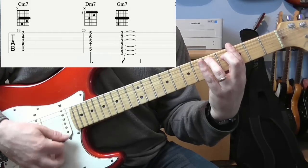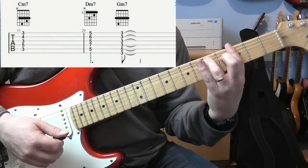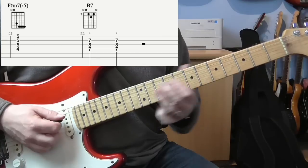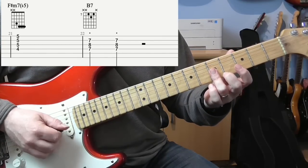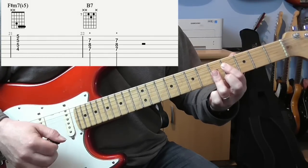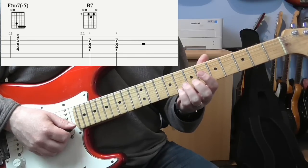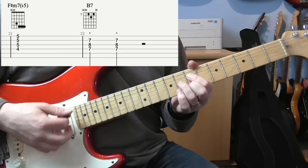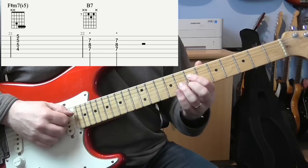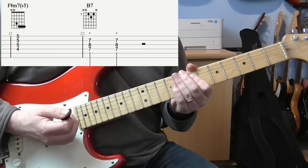Then we're going to do an F sharp half-diminished — or minor 7 with a flattened 5th. For that I'm just barring at the 5th fret on the E, B, and G strings, with the 6th fret on the D string. Hold that for four beats, and then just play a small B7 — possibly including a flat 9, but it's safe to play it just as a B7: 7 on the B, 8 on the G, and 7 on the D string. Play nice and staccato on beats 1 and 2, and that gives you the end of the bridge.